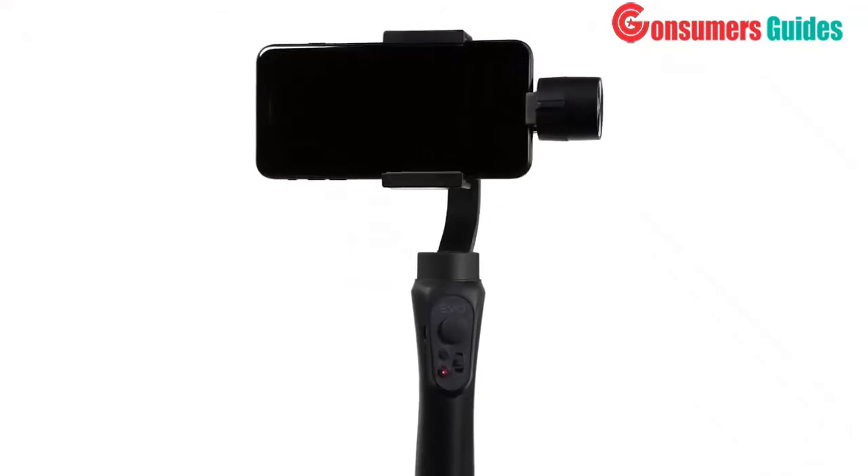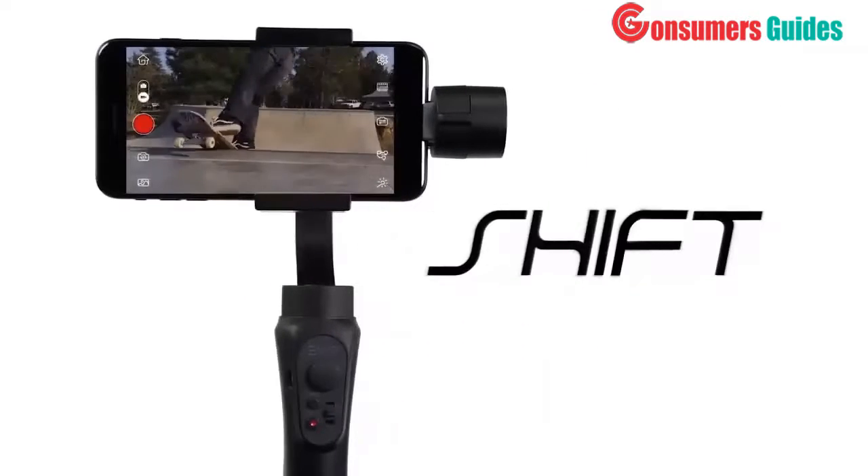Unleash the power of your smartphone and make your videos worth sharing with the EVO Shift.